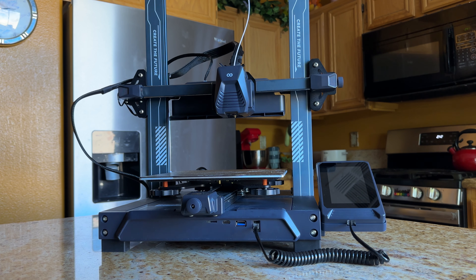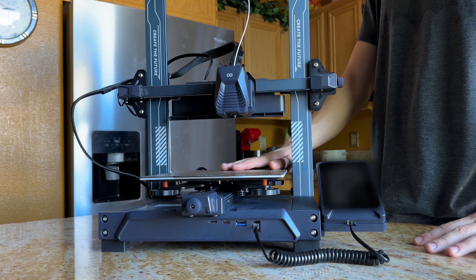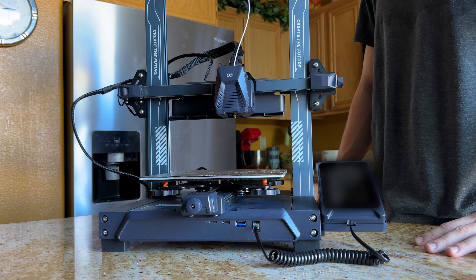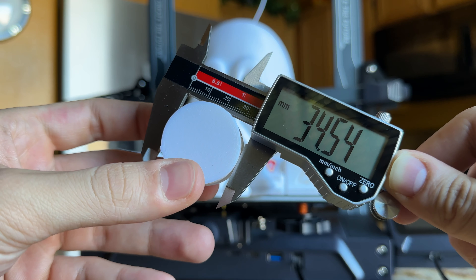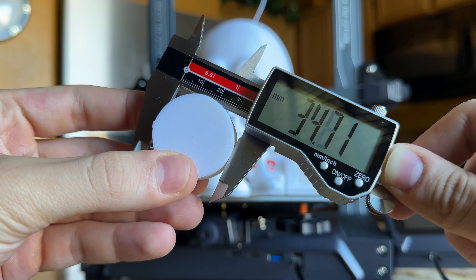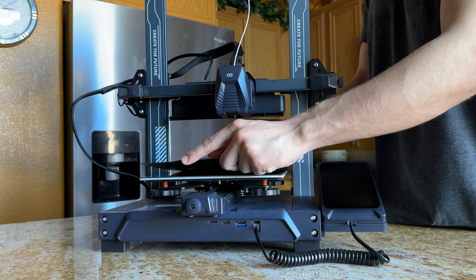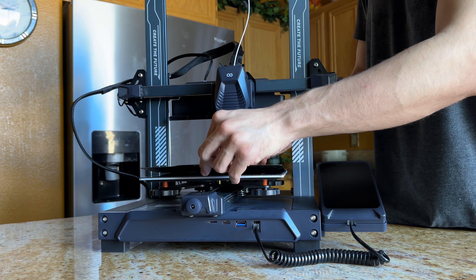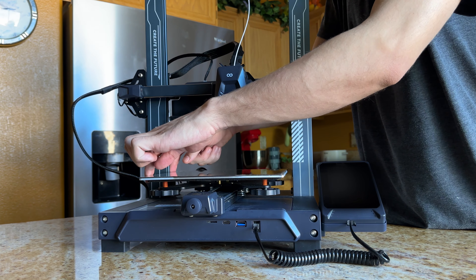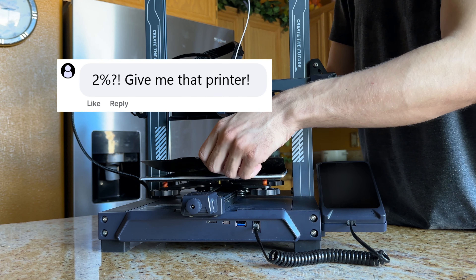Now, 0.2 or 0.3mm may not sound like a lot, but it's linearly proportional — all your prints will be dimensionally inaccurate up to 2%. So a 35mm cylinder has a 0.4mm variance in diameter. Note that I did not do any of these measurements on the Z-seam, which you expect to bulge out about 0.1mm. I hear some of you already writing comments like, '2% variance? I'd love to have a machine that was that accurate!'